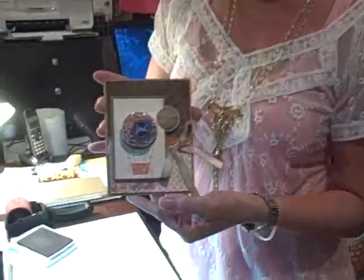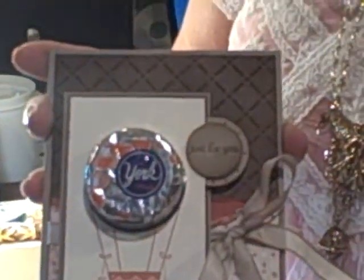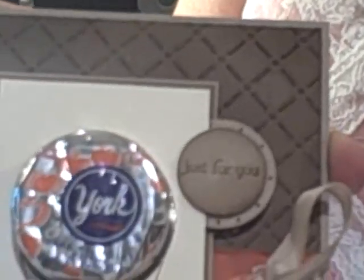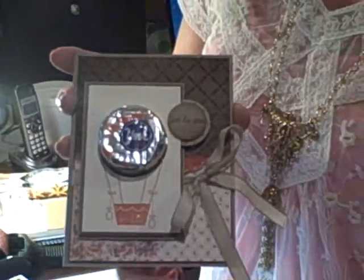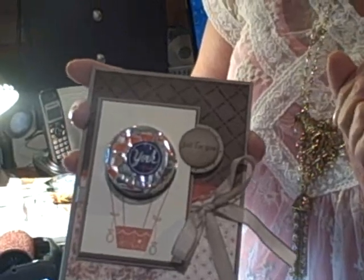I'm going to show you this card here, and these are the new Sweet Treat Cups, and this is the Sweet Treat Stamp Set, and this is the new — I think it's called Autumn Meadows paper — and this beautiful little texture is what I'm about to show you.